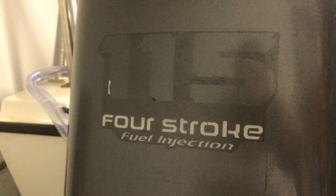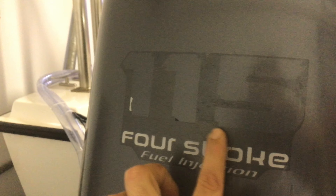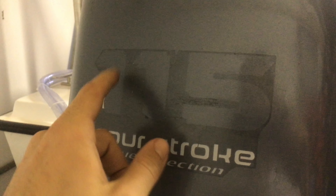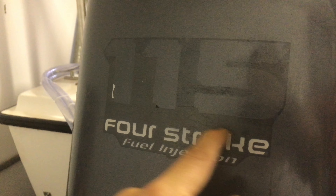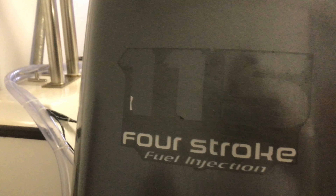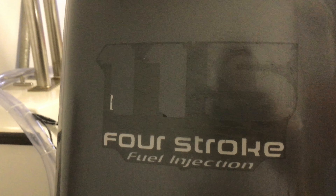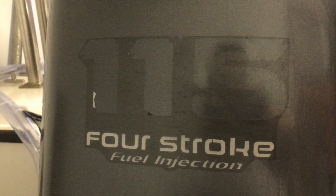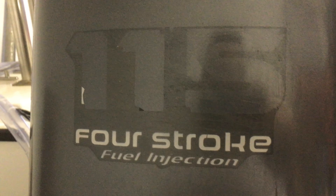I've already removed the numbers — that part was easy. But when it comes to the transparent layer underneath, it's really hard. I managed to remove the numbers with the heat gun, but now it's really tough to remove the rest.